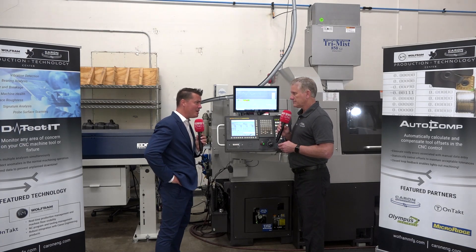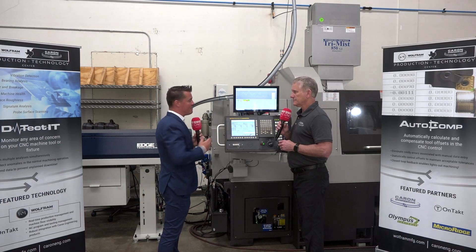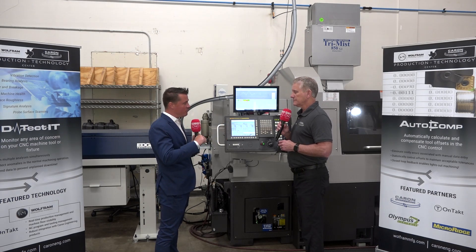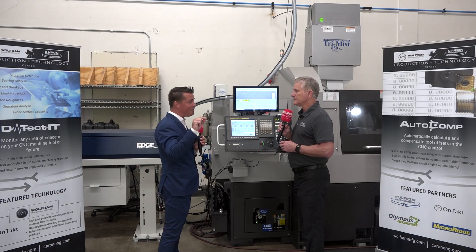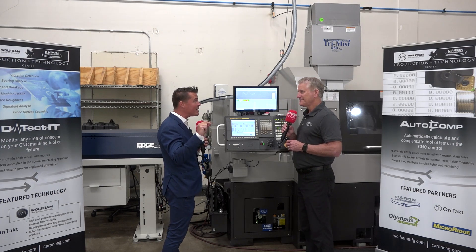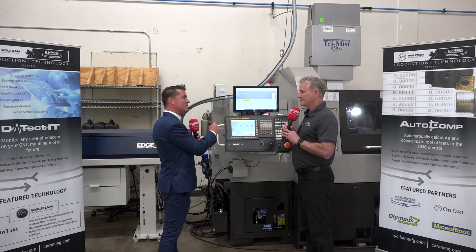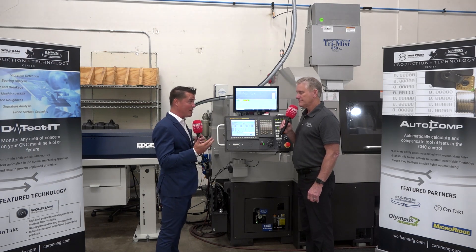Supervising enough machine shops, I can tell you first-hand that even when someone is sitting by a machine measuring with calipers and manually putting the offsets in, often the negative and positive thousandths are in the opposite direction. Allowing this to happen automatically — because the system understands it — removes that operator error.